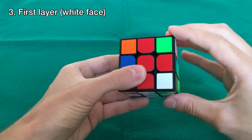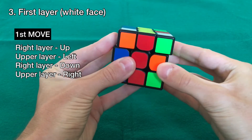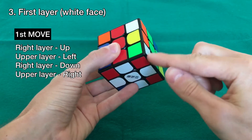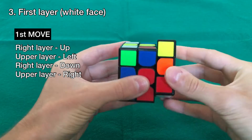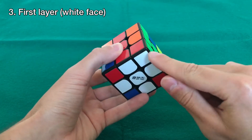The white goes down, so just keep repeating: up, left, down, right — until it snaps into place. Now we see it's in place. That's the first corner done.